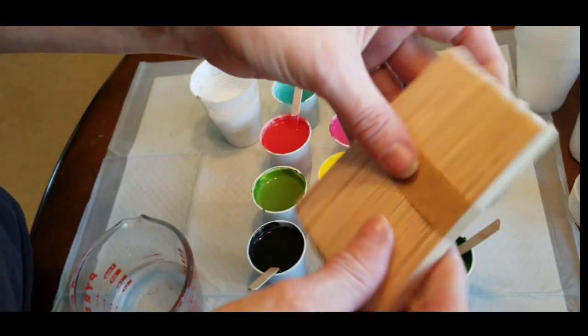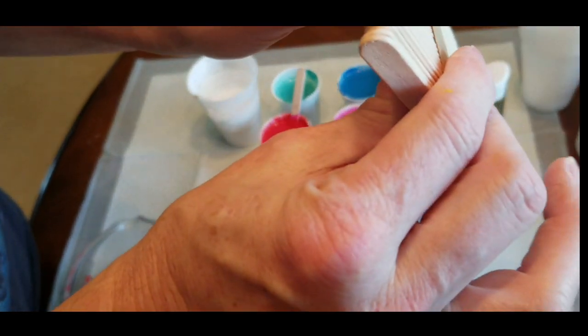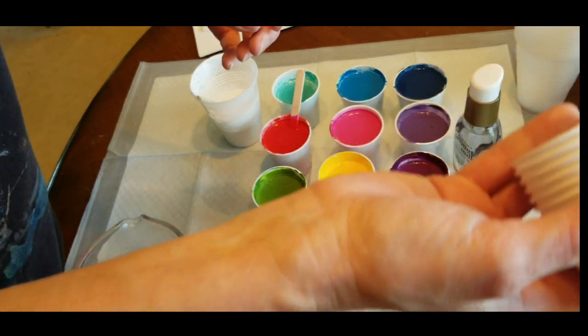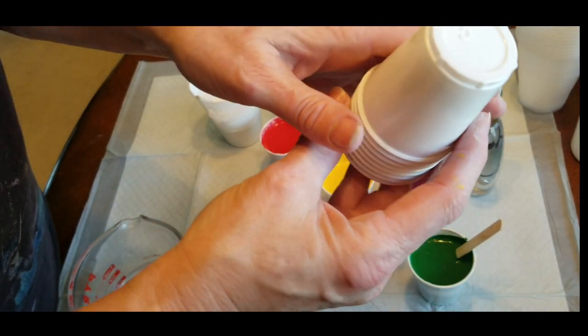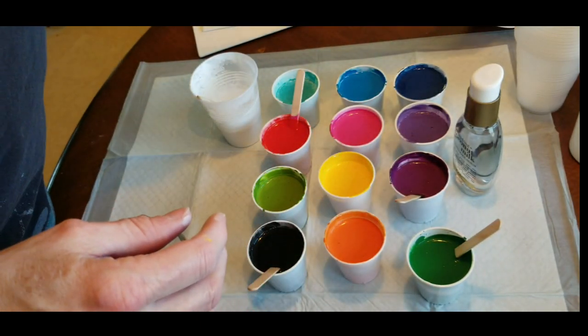I've got the stir sticks - these are craft sticks, two packs together for about a buck at the dollar store. I've got the three ounce cups to mix all of my paints in - these are three ounce bathroom cups. I got them at Walmart.